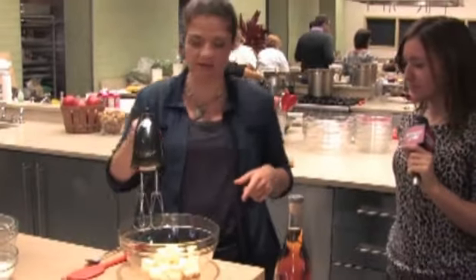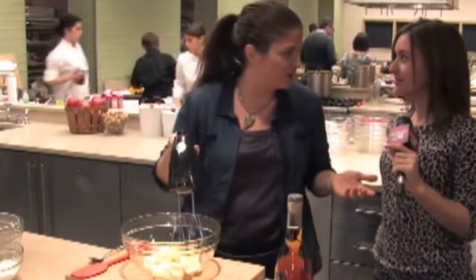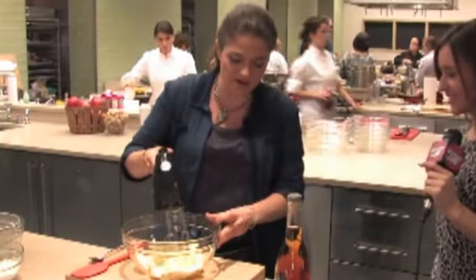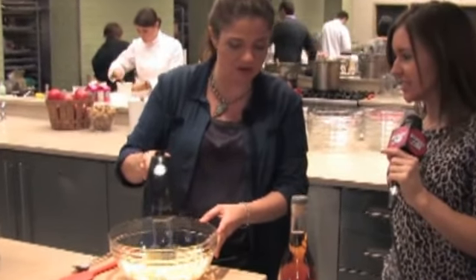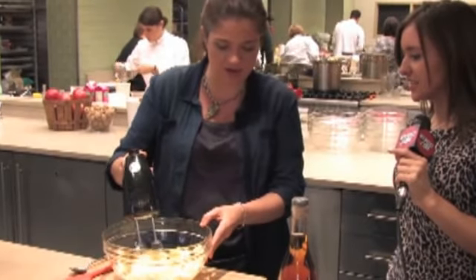Take a few sticks of butter. That's how you start any good cookie, if you ask me. And you just mix it together a little bit with a hand mixer. You want to kind of do this in a low-key way, on a low speed, because you're not looking to beat the cookie dough to death.